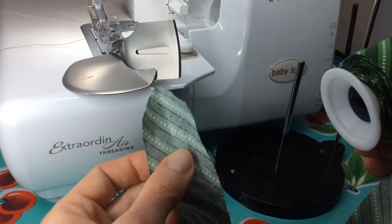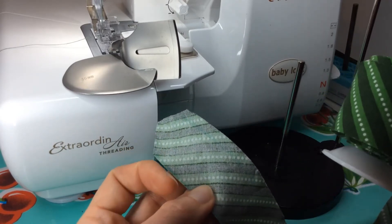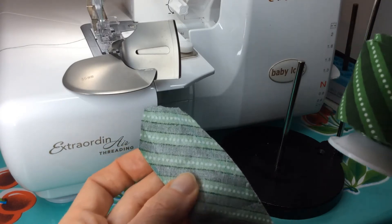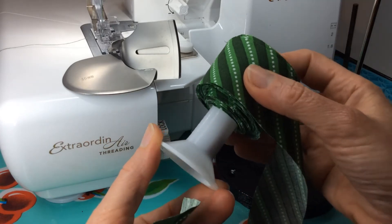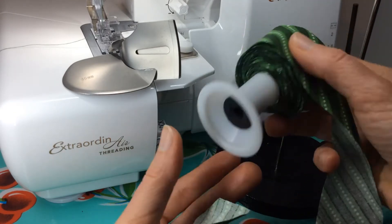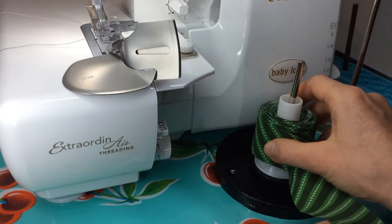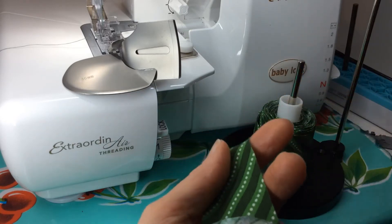I'm using the 36 millimeter double fold bias binder by Baby Lock. I cut my strips one and a half inches wide for binding my quilt — I found that the extra eighth of an inch makes the binding work a whole lot better. The instructions say to cut it one and three-eighths, but I cut mine one and a half inches. I rolled my bias binding fabric strip onto an old serger thread spool. I put my spool onto a thread stand that allows me to spool it off really nicely while serging, keeping the fabric flat instead of flopping around.